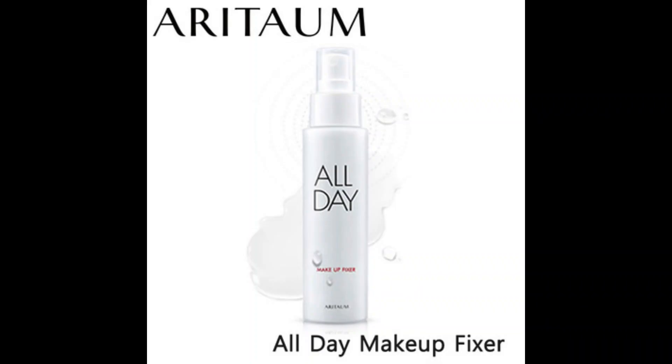At the end, I like to use the all-day makeup fixer, making my makeup last for a very long time. This was today's look, and I hope you guys enjoyed. Don't forget to comment, give a thumbs up, and subscribe. And if you haven't seen my first video, here's a link. Until next time.